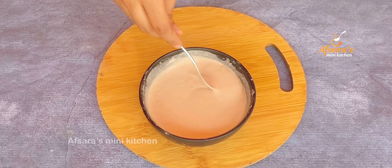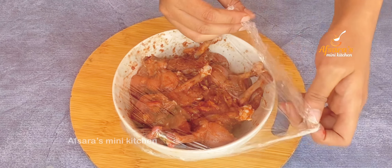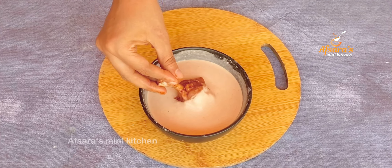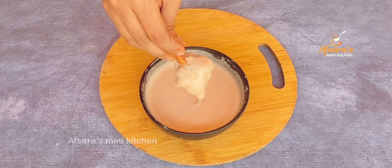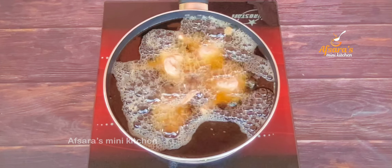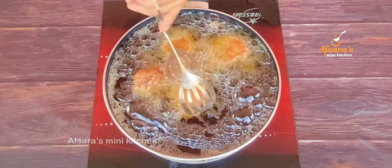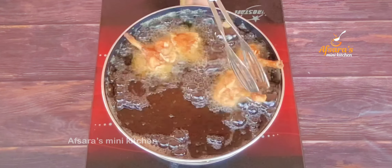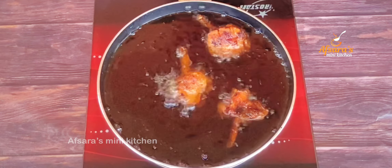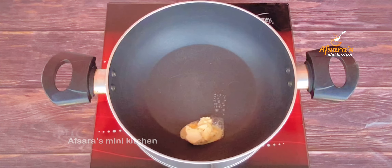আমি অল্প অল্প করে পানি দিয়ে একটা ঘন জো তৈরি করে নিচ্ছি। দেখতে পাচ্ছেন আমি পরিমাণমতো তেল গরম করে চিকেন ললিপপ গুলো দিয়ে দিচ্ছি। এগুলোকে আমি অনেক বেশি করে দেবো না — আমি এগুলোকে তুলে নিচ্ছি। (Adding water little by little to make a thick batter. Then heating the right amount of oil and adding the chicken lollipops to fry. Not overcrowding — taking them out once done.)